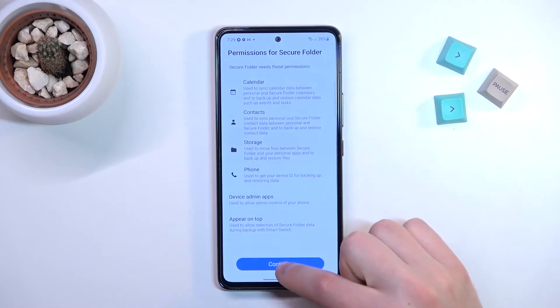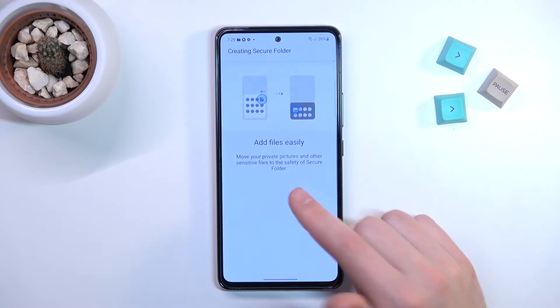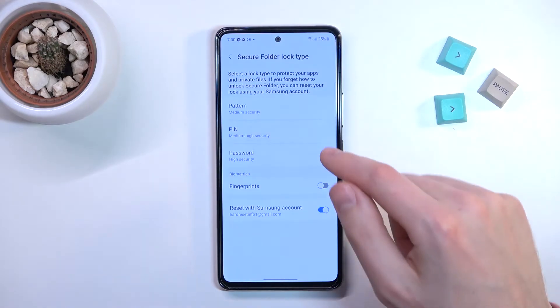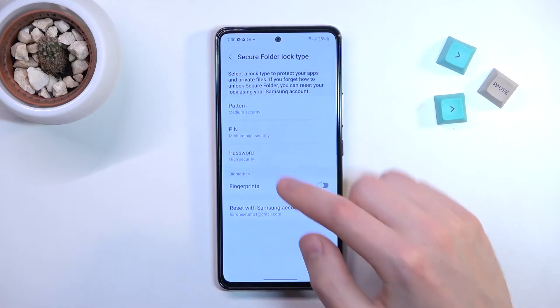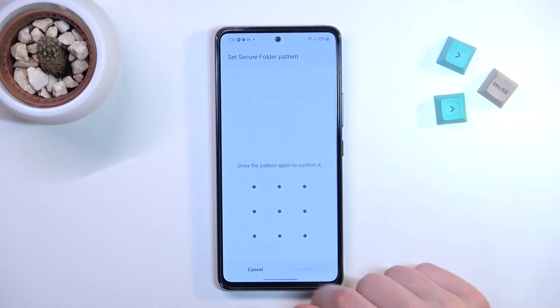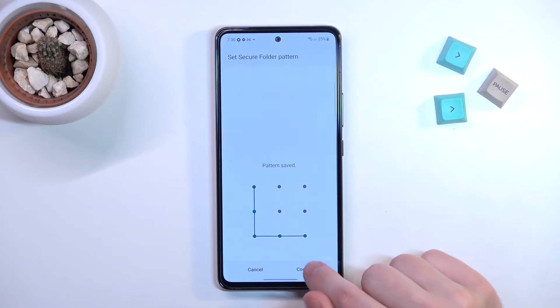Grant permission for secure folder and press Continue. Now wait for the secure folder to be created. Choose your secure folder lock type — I'll use a pattern. Draw it, continue, draw one more time, and confirm.